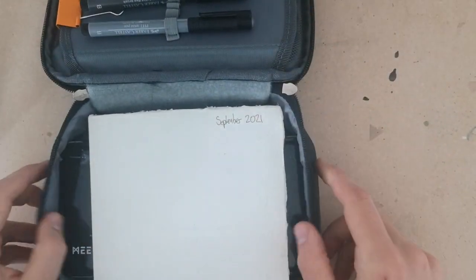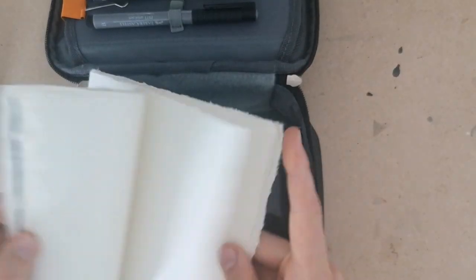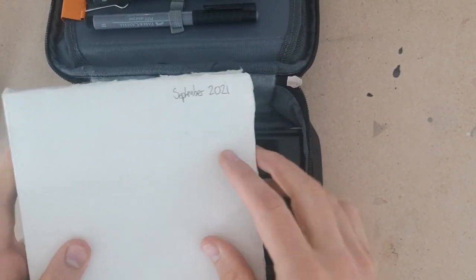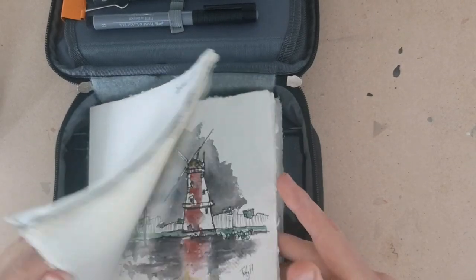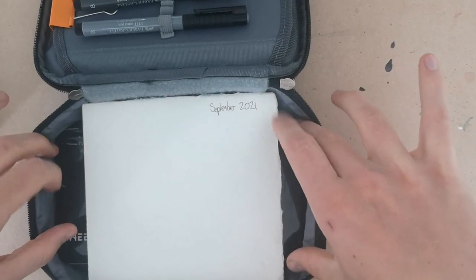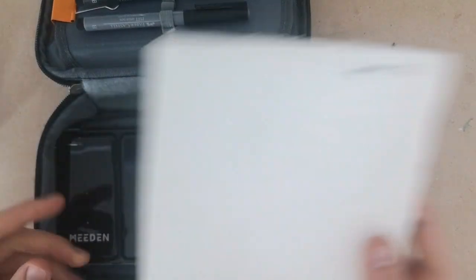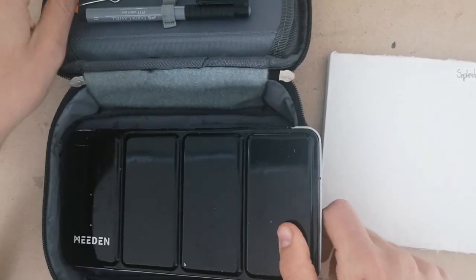In the main compartment I've got my current sketchbook, which uses Cardi paper — quite a rough and interesting aesthetic. You can see it's dated September; I try to do one a month. That fits in neatly. A Moleskine A5 will also fit in fine. So this pencil case really does fit everything you need. I've also got my palette in here — I'll come back to that in a moment.